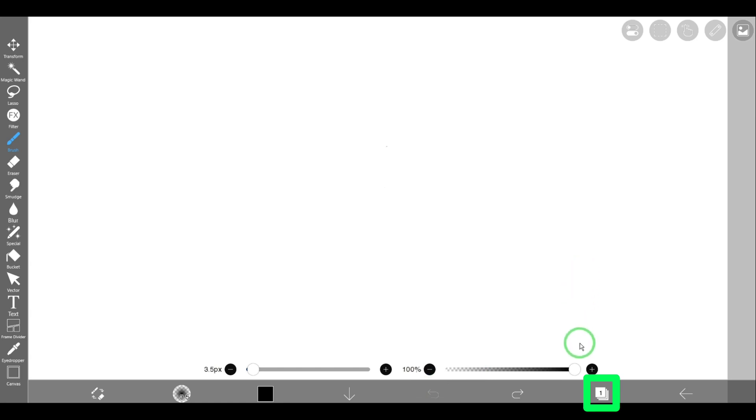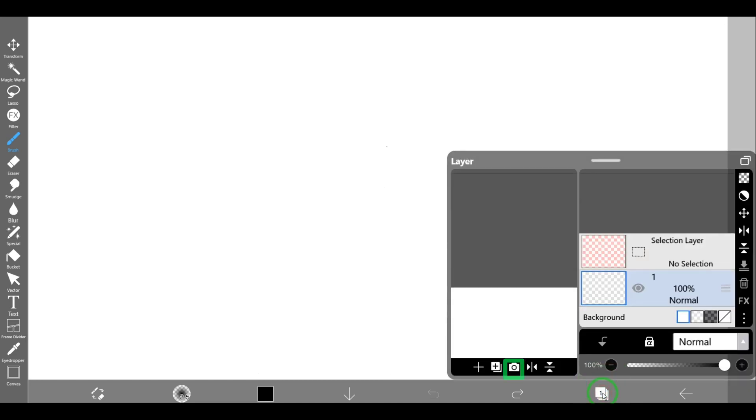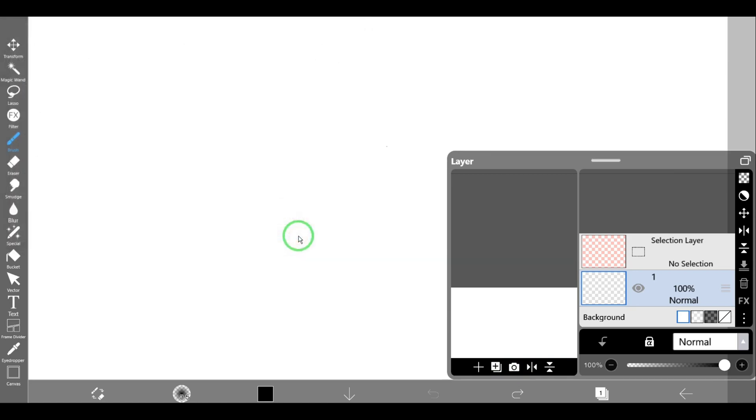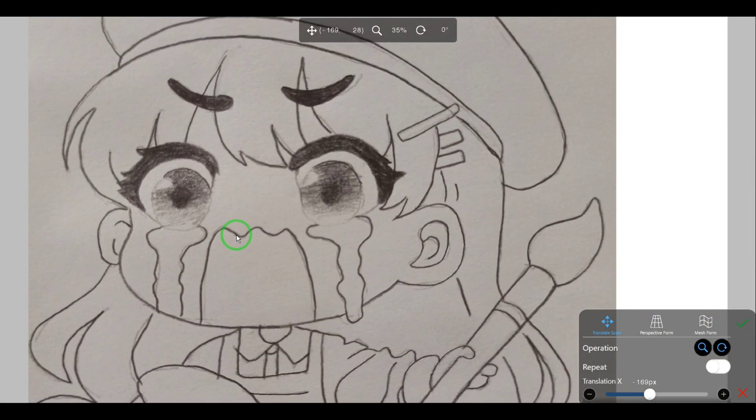Tap the layer window in the main toolbar to open the layer window. Next, tap the 'Import from Photo Library' icon — that is the icon of the camera — and import the photograph of your drawing. Select your photo, then open it.